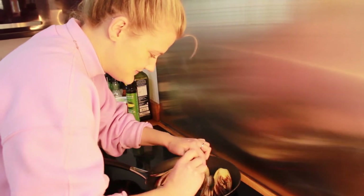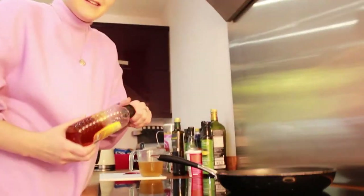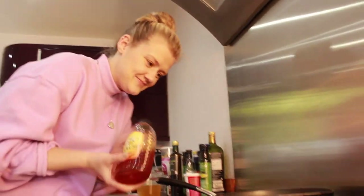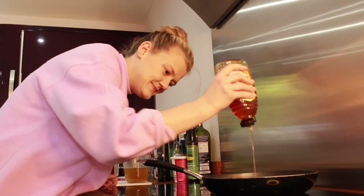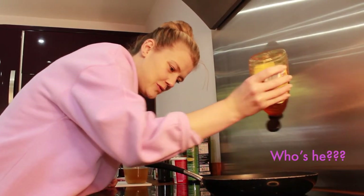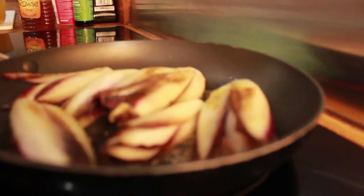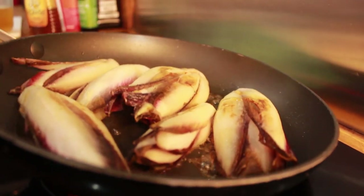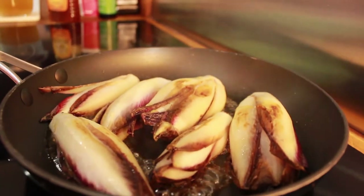Flip them back flat. Then the sweet moment — we go over the top of them with a good plug of honey, and then you'll see this caramelization happen. It all starts to bubble. Now this is the moment you don't want to walk away from, because you do not want burnt caramel.